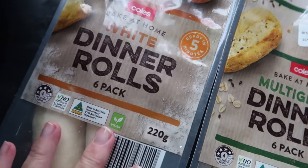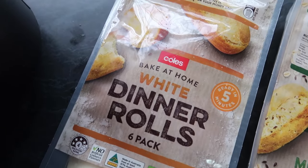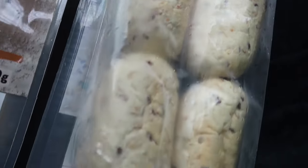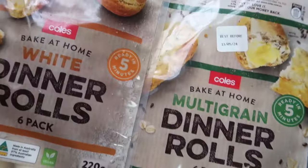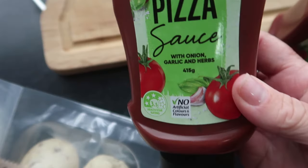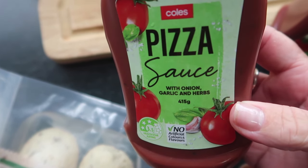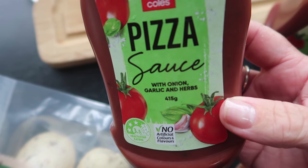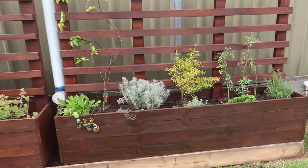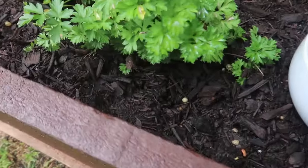Let's start with the ingredients for the pizza bites. These are so easy to make. I'm using some bake-at-home dinner rolls because I had a good supply in my freezer, but you could use any small bread roll or muffin — I'm using some white ones and some multi-grain ones. If the rolls have been in your freezer, just make sure you defrost them first. Get some sauce — I'm using pizza sauce because it already has the onion, garlic, and herbs in it, which adds a lot of extra flavour. You can substitute a plain tomato sauce, pasta sauce, or even barbecue. I need some parsley, so let's go outside to my new planter boxes and get some beautiful fresh parsley straight from the garden.